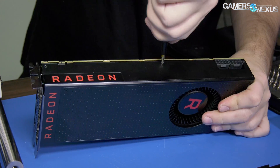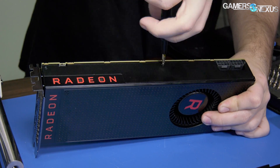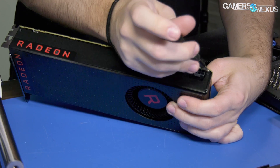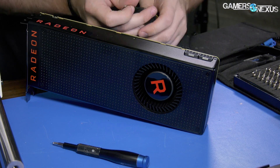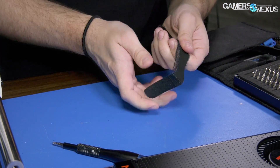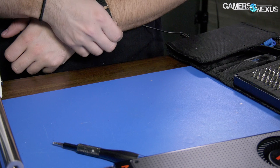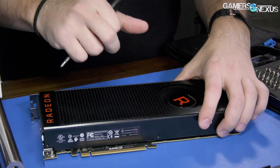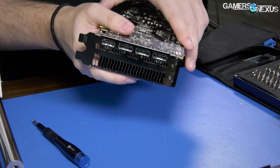There's that Radeon logo. We've got two 8-pins on here on Vega 56, and we'll be testing power draw in the review. Now that we're getting into the more sensitive parts of the card, I am going to be putting on an anti-static wrist strap. It's one of the stupider ways to damage a review component, and although it is less common of a problem these days, it's still not something you want to do.